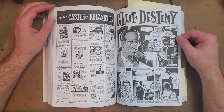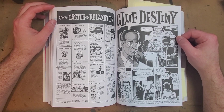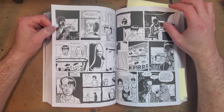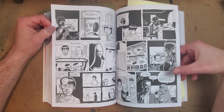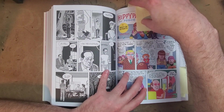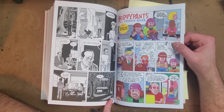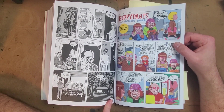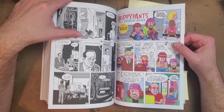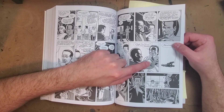Then we get a nice little short story called 'Glue Destiny.' It's pretty dark and definitely leans into Clowes's Charles Burns influence — drawings of people out in the woods, that kind of stuff. This piece here, I really want to know how he did it. It looks like he's using some kind of markers and colored inks or gouache, or something. There's a production trick I've really been wanting to try.